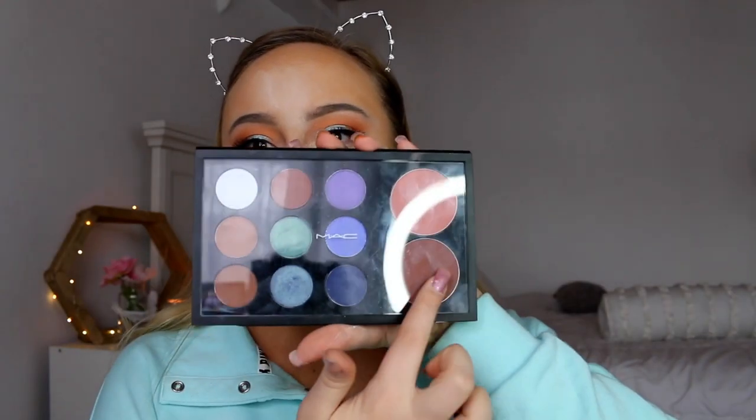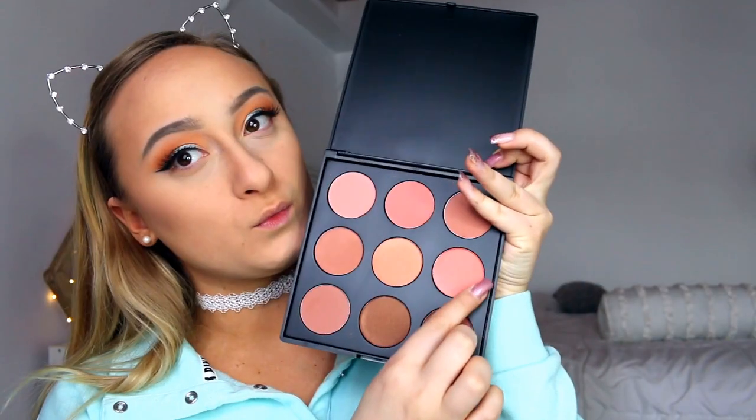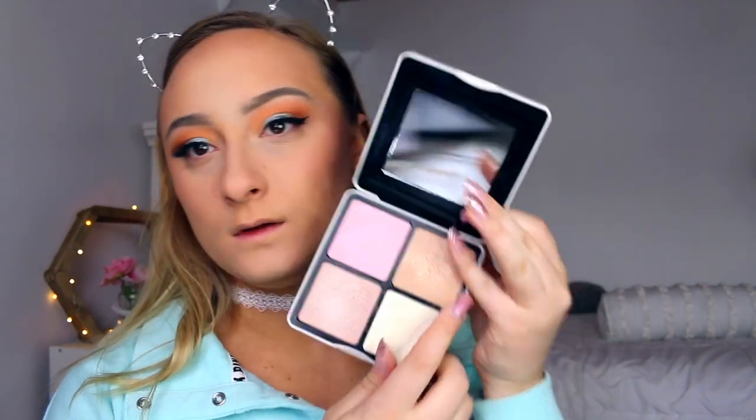Then taking that bronzer in my MAC palette, I am going to be bronzing up my face. Since the MAC palette was made by me I don't have the names of everything, so I will link the names in the description box if you are curious. Then I'm taking my new favorite, the Morphe blush palette, and taking this peachy pink shade and putting that on my cheeks. And with my BH Cosmetics Nude Rose Highlighter, I am going to be taking this gold champagne-y color and highlighting my face with that.